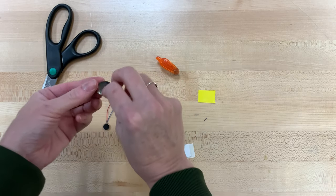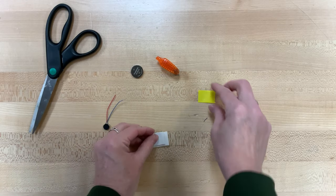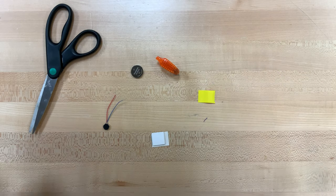You should also have an adhesive foam square, and on the back of that — I already took mine off — is this kind of yellow plastic-y tape.